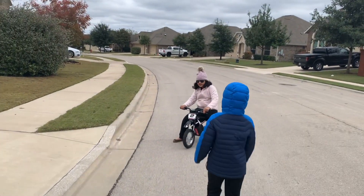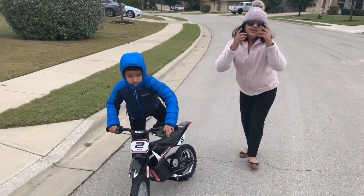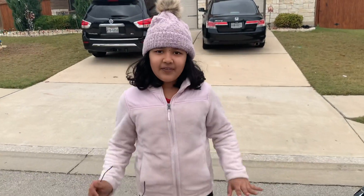So it turned out I was right and it goes pretty fast. That's it for today, hope you like it, please subscribe and like. Bye for now, bye!